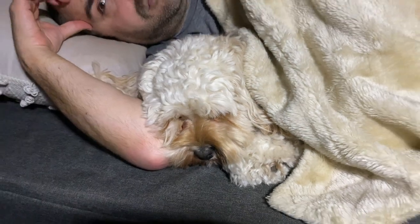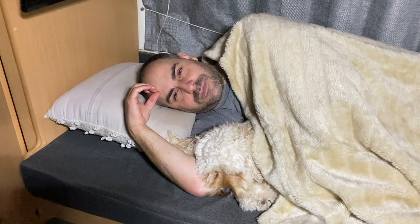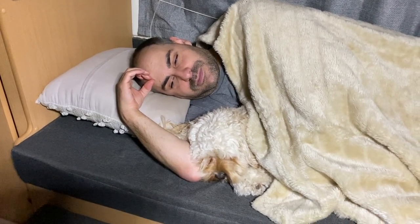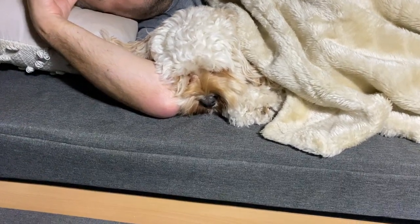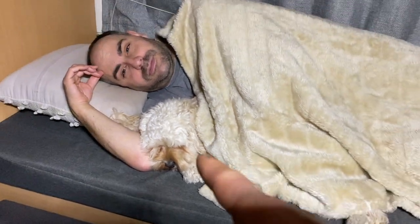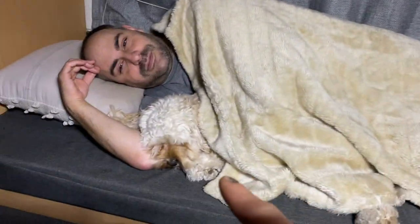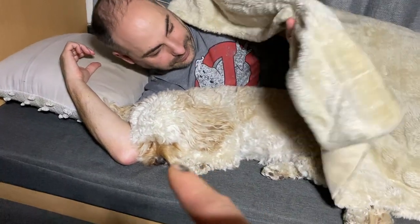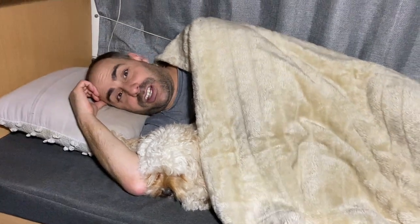After a long day we're heading off to bed. Twyla is so tired — she's had a big day. She's fast asleep already. This is how she sleeps every time — she'll stay there, then move down, then come back, but she likes to cuddle under the blankets and use Adam's arm as a pillow. Anyway, I'm going to turn the light off — good night!